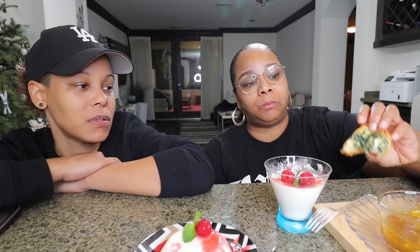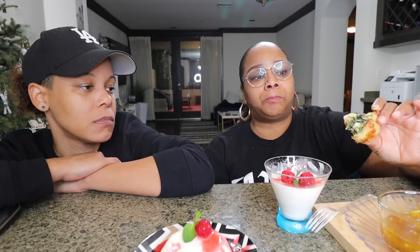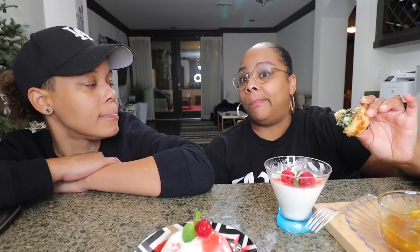I'm thinking about doing a breakfast version — like an egg, spinach, bacon. Something like that.